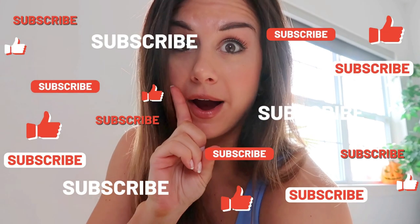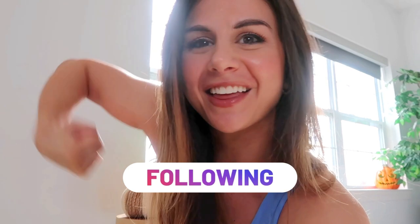Before we get into this video, definitely hit that subscribe button if you aren't already subscribed, and follow me on Instagram for all things fitness — because together we got this.